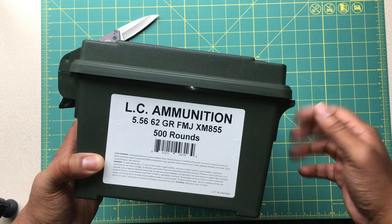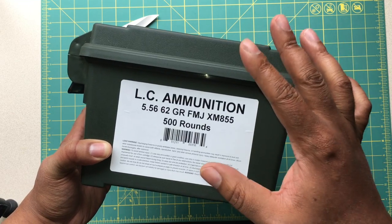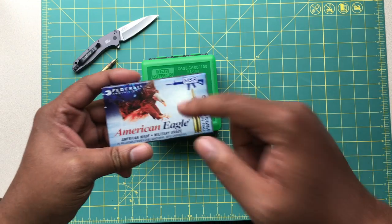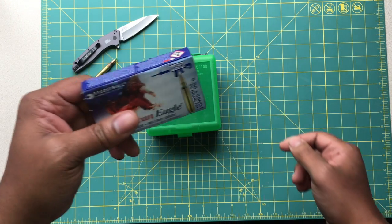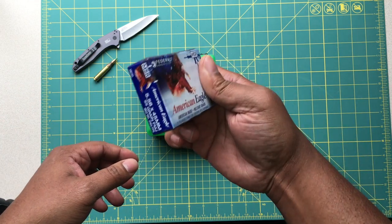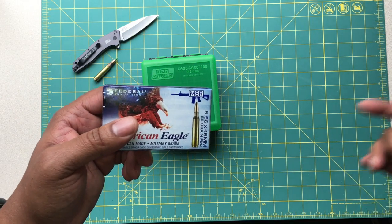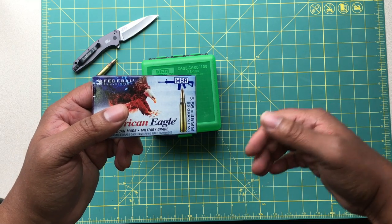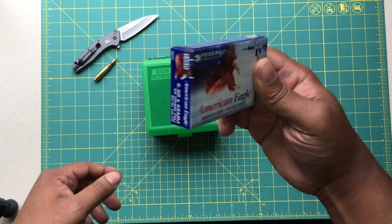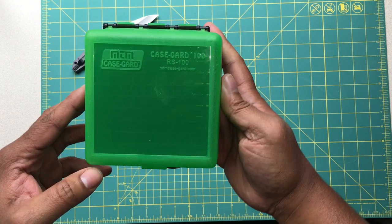Hey, welcome back to the channel, Mr. Vetter here with another quick video. If you guys are like me and you shoot a lot, you tend to look for ammo that's on sale, and sometimes those sales include buying loose ammo. This is my preference every day when it comes to actual storage, but unfortunately you don't always get 556 or 223 rounds in a cardboard box, so you have to take what you can get — and sometimes those deals come in the form of loose rounds.